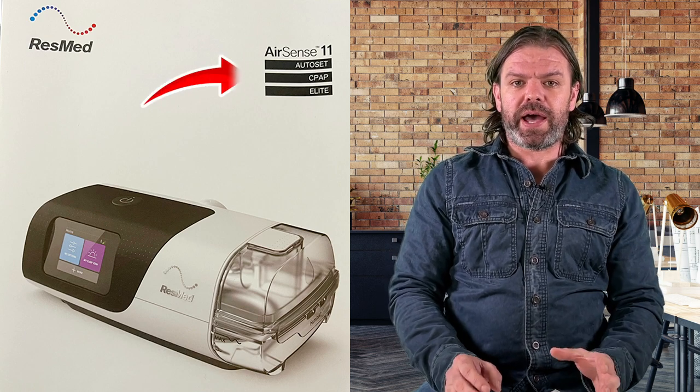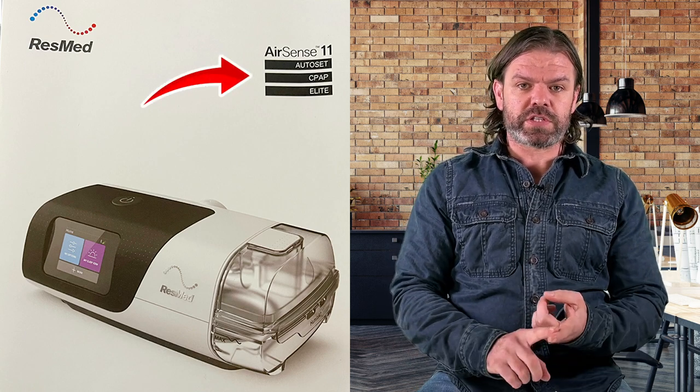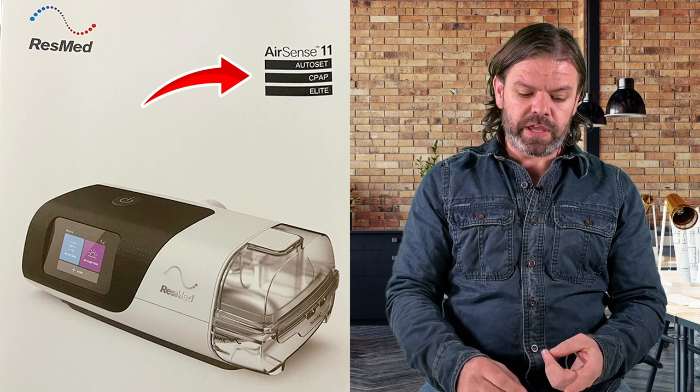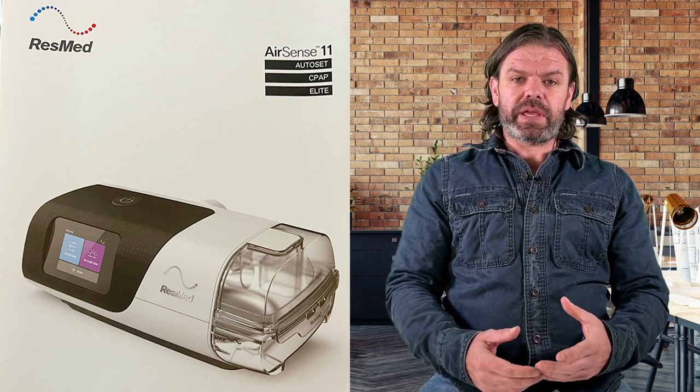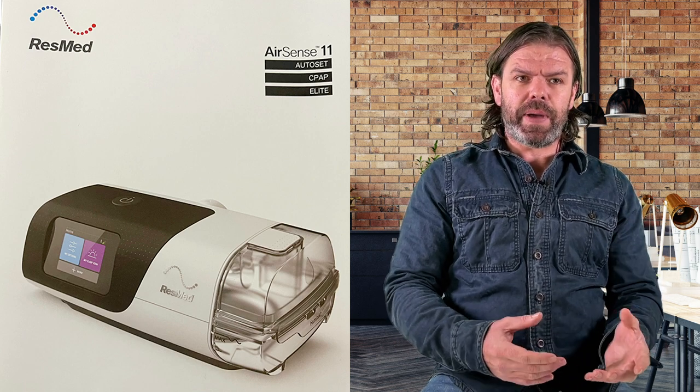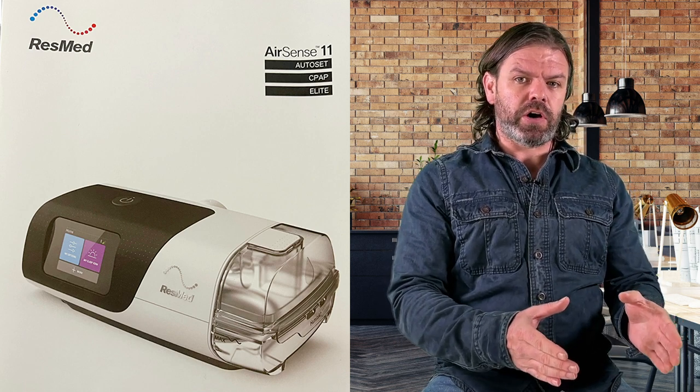You can see up in the top of the first page how it says the three models: AutoSet, CPAP, and Elite. So you've got the AutoSet, which is going to be like the automatic one. The Elite is going to be a fixed pressure one, I assume. And then the CPAP — maybe that's sort of like a budget option.